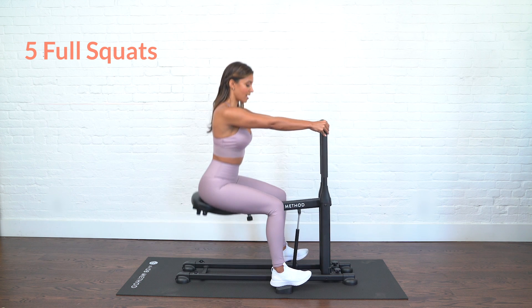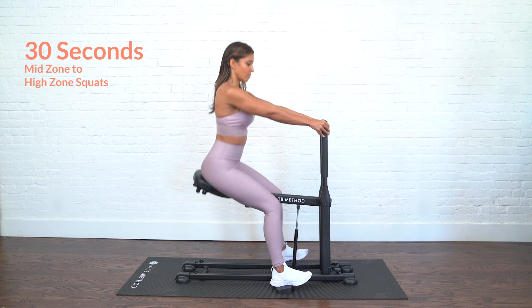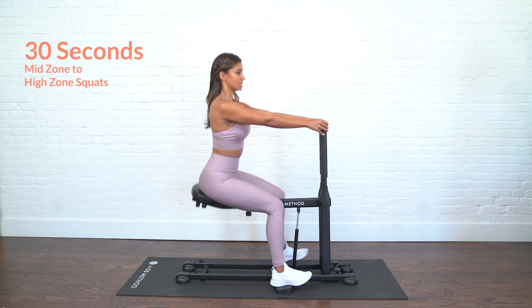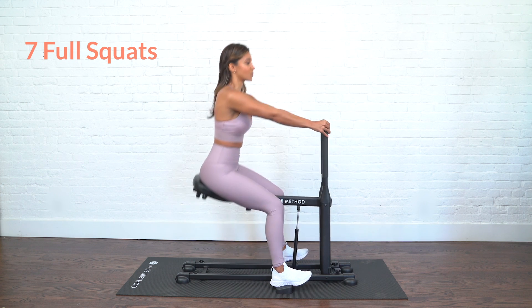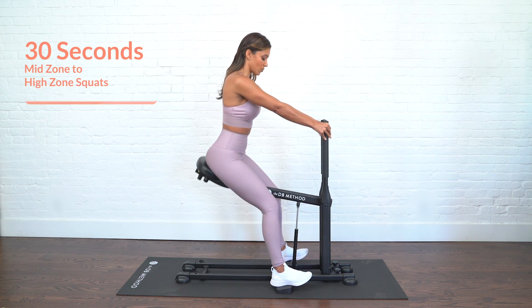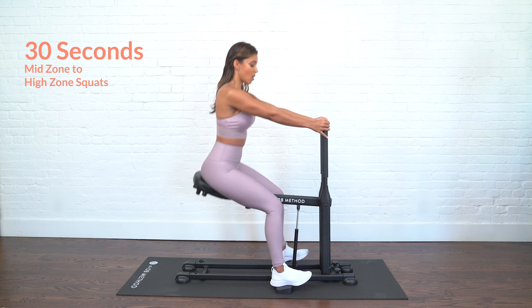Come back to that home zone right in the middle. You can go mid to high, you can pulse it right in the middle — just get really comfortable here in the home zone. Light grip, chest is back, belly pulled in. Just a little bit more — we're going to go for five, four, three, two, last one. We're going to take it down for full range for seven more squats — three, four, five, six, last one — and bring it back up to that home zone right here in the middle.